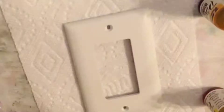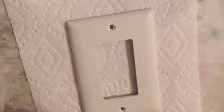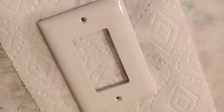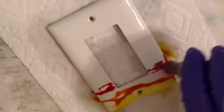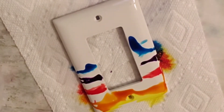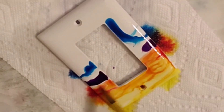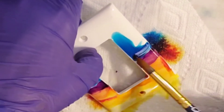The second one that we're doing is kind of like a desert. This time I will be using a brush instead of the blower. I'll put down the blending solution again first, and then I just put some ink colors down and dip my brush into the alcohol ink and start spreading it around.